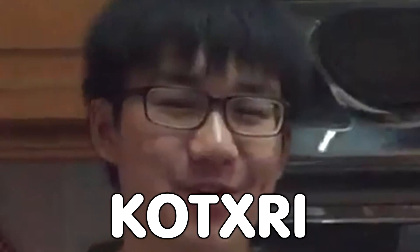Hey, what's up guys? This is Mirai and this is Kotox 3. Louder, Kotox 3!